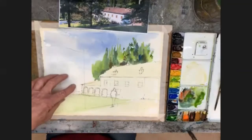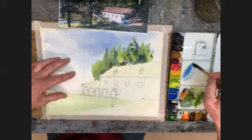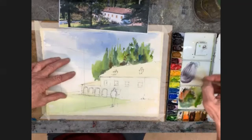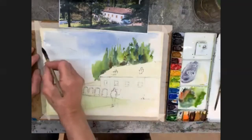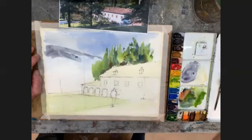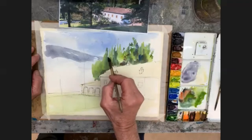Whilst this is still a little bit wet, I'm going to move to the hills and then come on down here. My hills — I'll try cobalt blue and a little bit of this orangey red, just a little bit like that. I'll make it a bit more blue — something like that — for these distant hills.